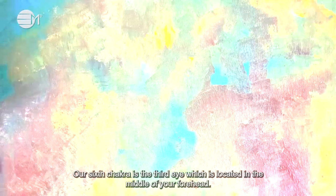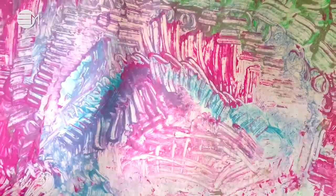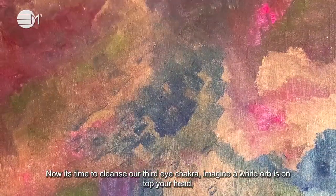Our sixth chakra is the third eye which is located in the middle of your forehead. It is the colour purple, associated with imagination and visualisation. Now it's time to cleanse our third eye chakra.